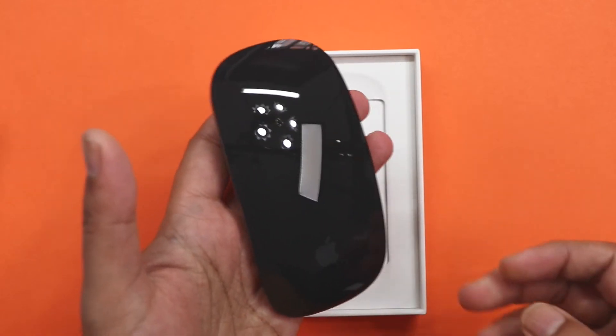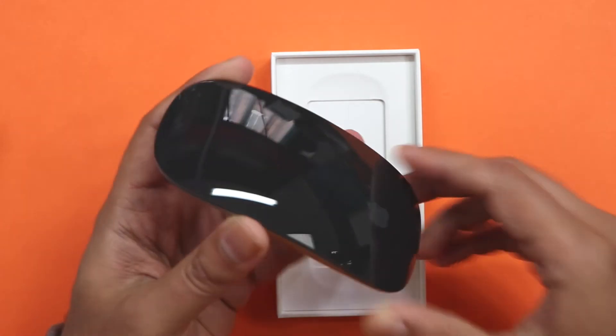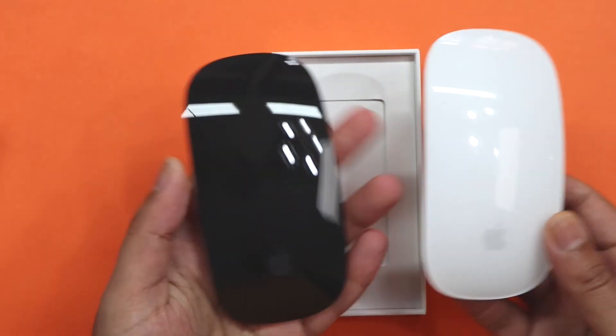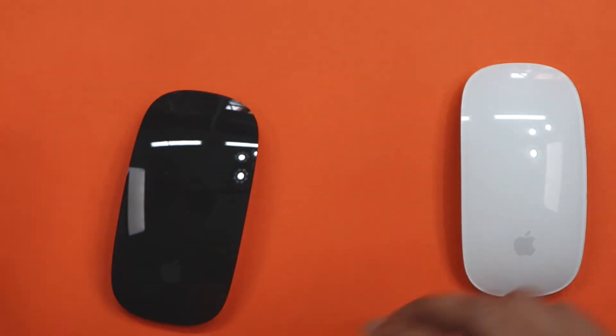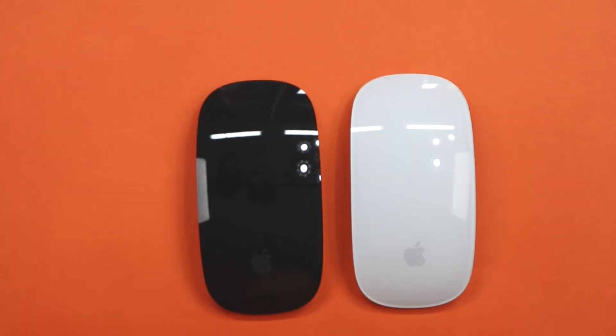You can see all my light reflections in there — that just looks absolutely amazing. After using the white one for so many years, just having a black mouse in that same format and shape — wow. I know you're thinking, what's it getting excited for?